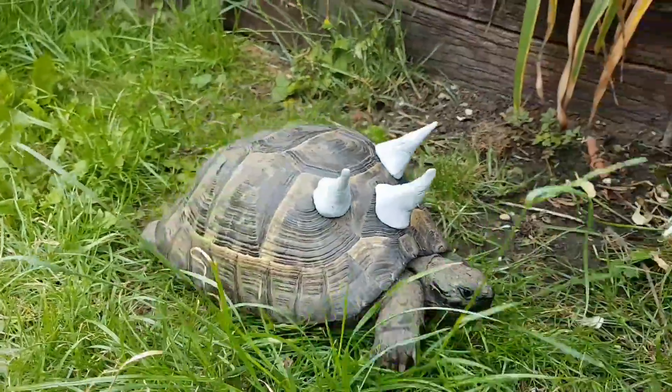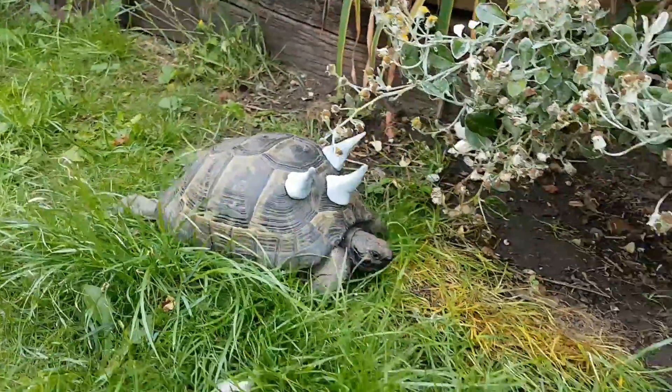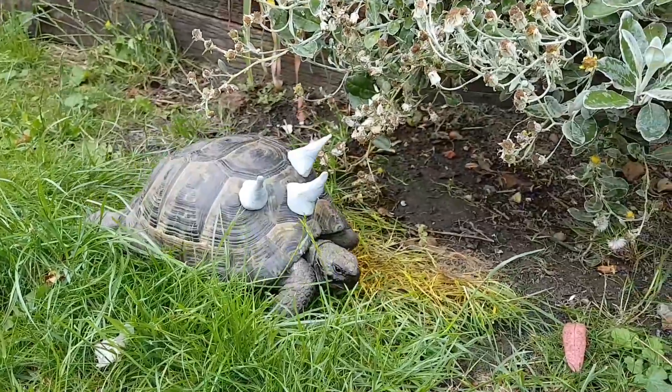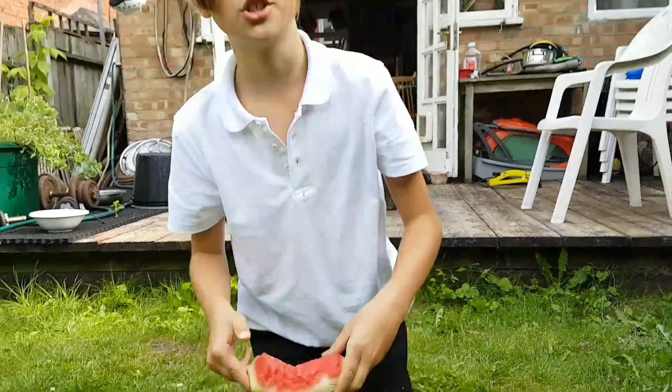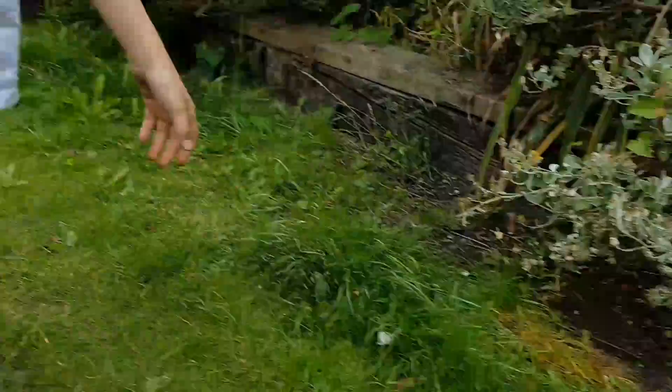Also, anything that's the colour red she wants to eat. As you can see, if you want, I will put in a bit of watermelon for her. Watch her as she desperately consumes it.